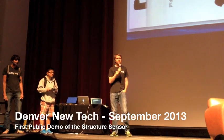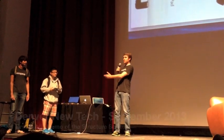Good to be here. My name is Jeff Powers. I'm the co-founder and CEO of Occipital, and I've got a couple of other people I'll introduce in a moment.